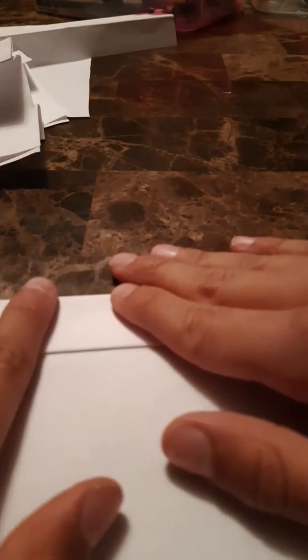Then fold it again like this, and then like this. Go like this, fold it again like that, and then like this. This part gets really rigid — see how you try to fold it, like that.